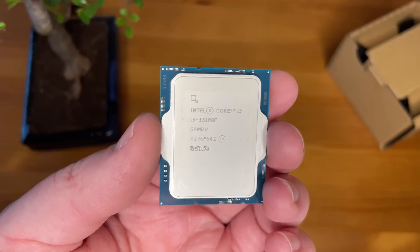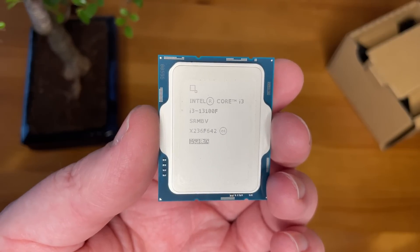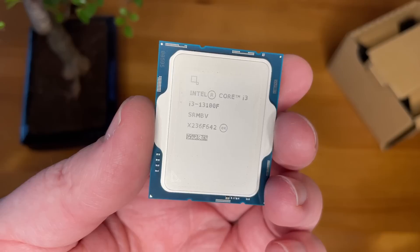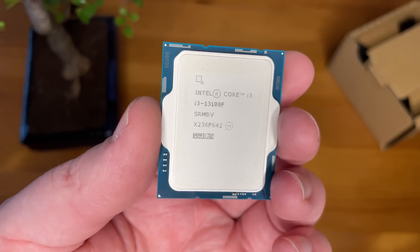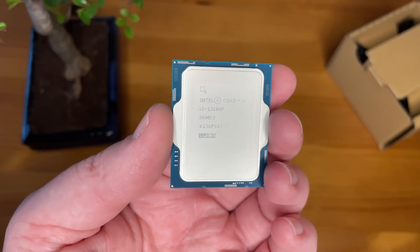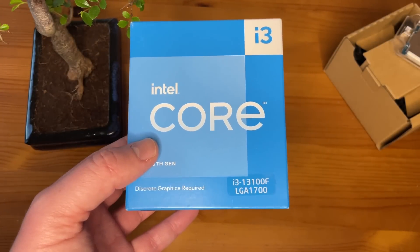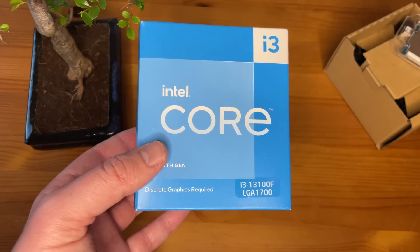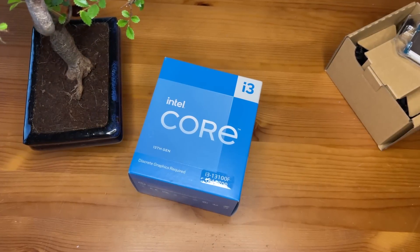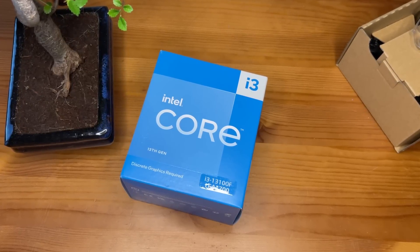It's nice to see that the 13100F, the most entry-level of the new 13th gen i3s, can outpace the highest end i3 from the 12th generation. Thank you very much for watching — this has been my i3-13100F first look review. If you enjoyed it leave a like, leave a dislike if you didn't. As I've been saying, the 12100F is still just as good a choice if you can find it 20–30 quid, dollars, or euros cheaper than the 13100F — that's going to be the one to buy. Subscribe to the channel if you want to and haven't done so already, and hopefully I'll see all of you in the next one.